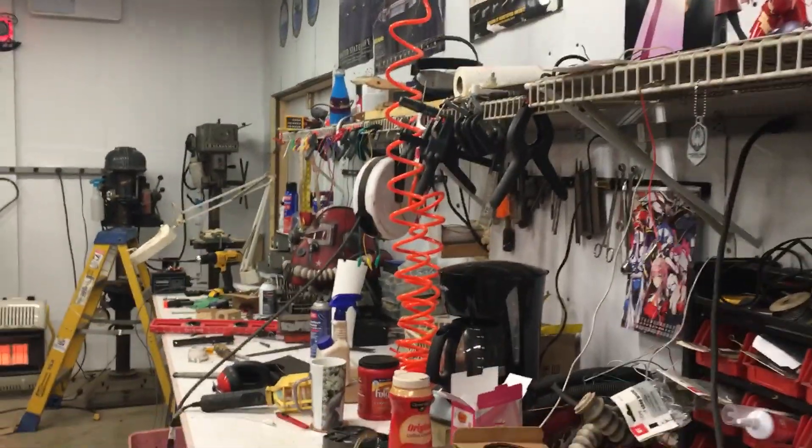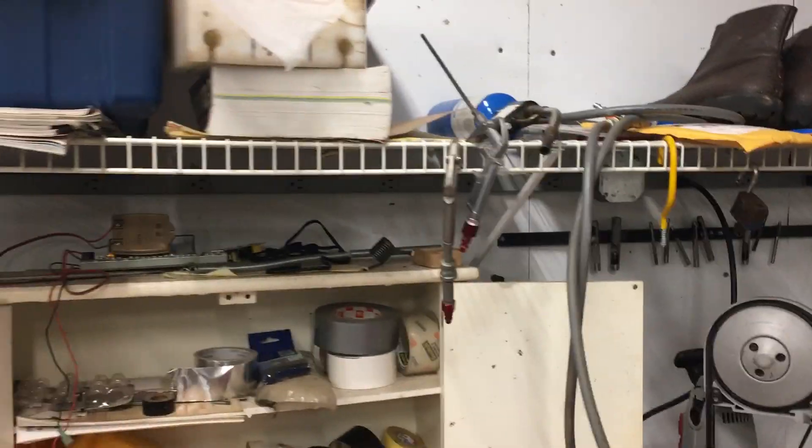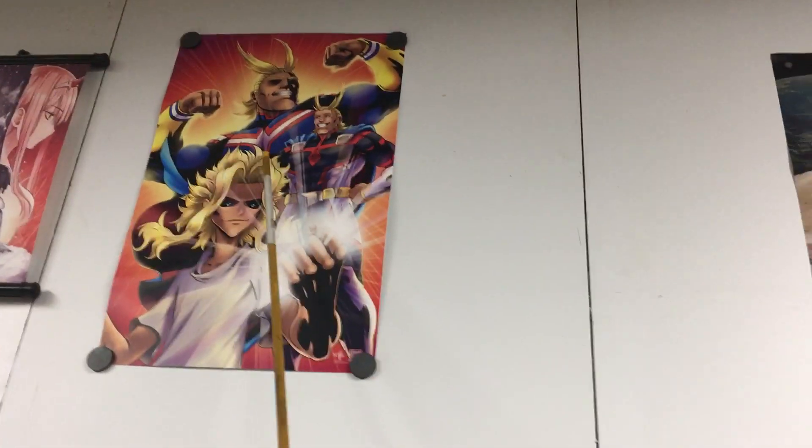I've had a few people asking about putting real armor pieces on the frame. I got to remind you guys this is not up to the weight of real armor, and I like to think of this thing as cosplay plus ultra.